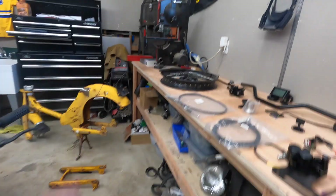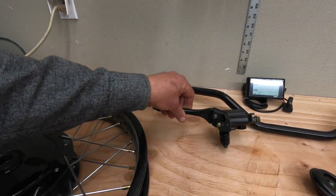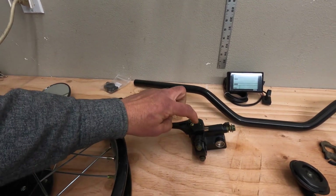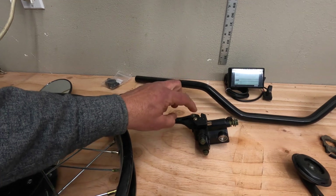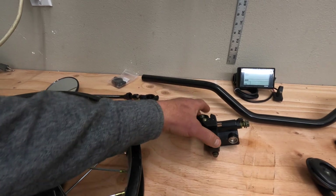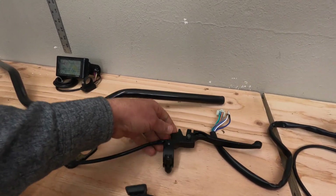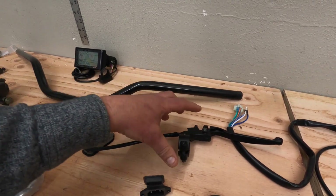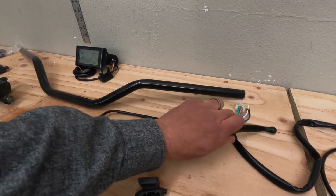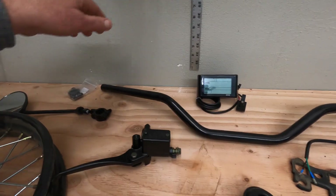Other important parts: you're going to need brake levers — hydraulic motorcycle style. I buy these levers with the switch for the rear brake already incorporated, so when you pull it, it lights the brake light. For the cable lever I buy a similar one with the switch already incorporated. I also upgrade the bars to a speedway style bar, which is a cool improvement over the taller bars that typically come with the bikes.